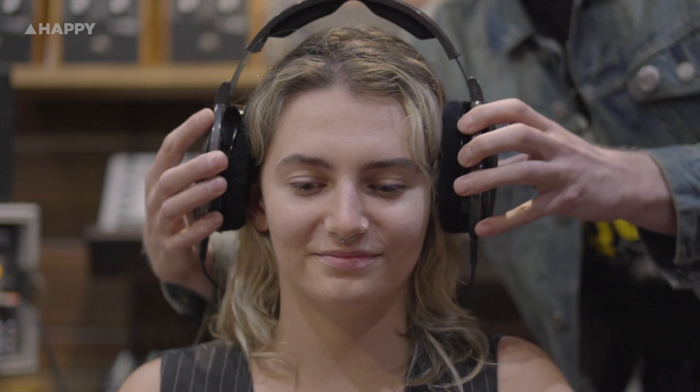Today I've asked Emily to come in and listen to all three pairs of headphones. She hasn't heard any of them before and won't know which one she's listening to. So we're going to try the Focals, the Sennheiser HD 650s, and the Audio-Technica ATH-R70Xs, and we'll see what she has to say.